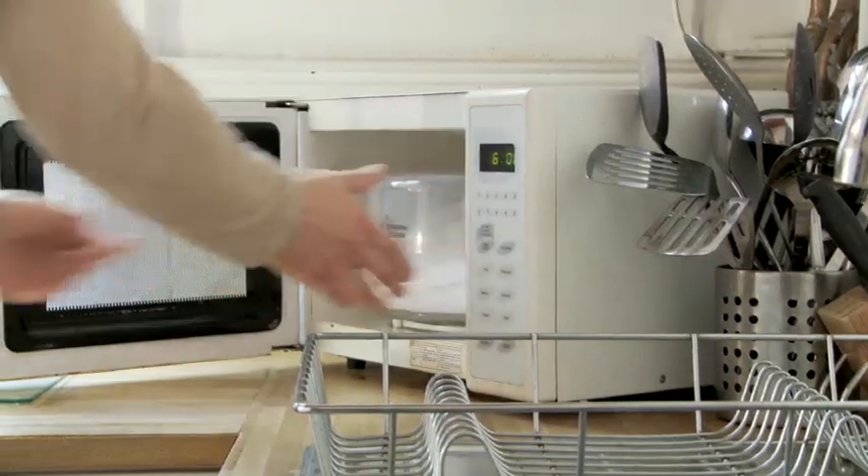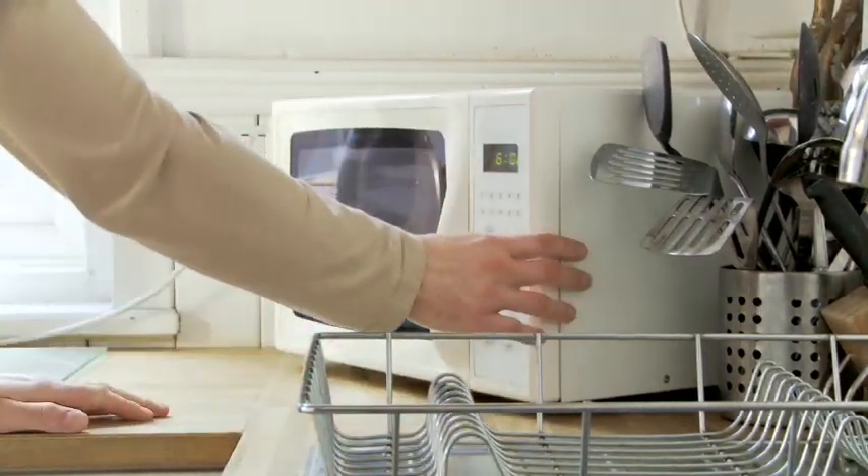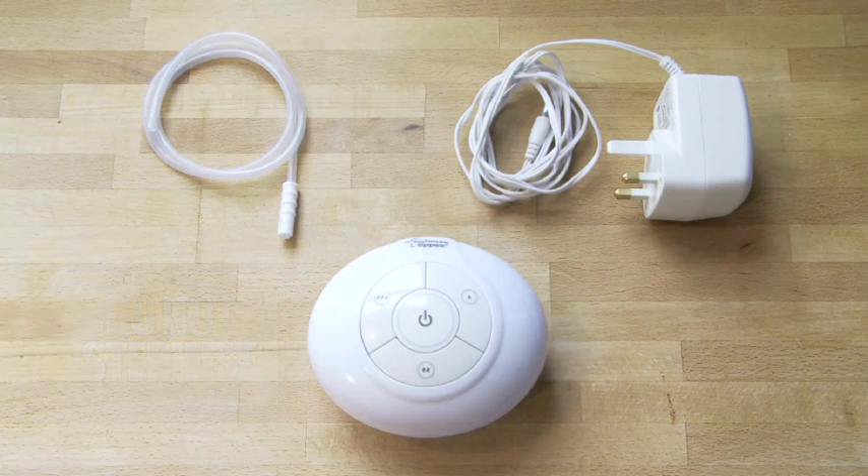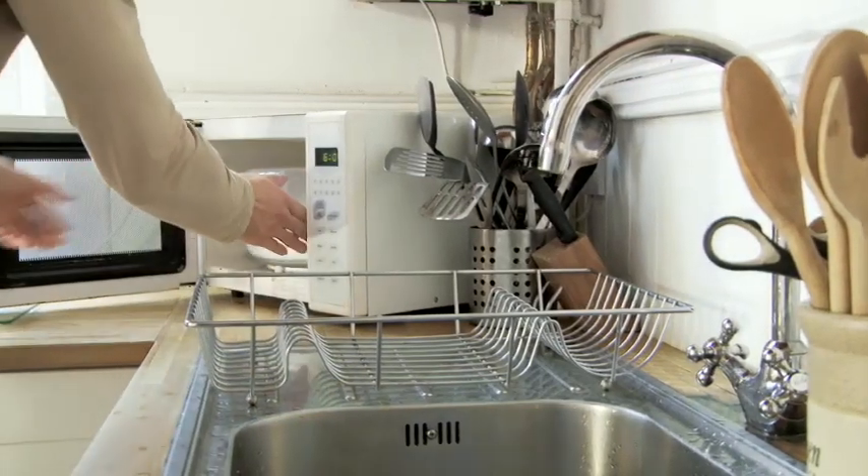When you sterilise your pump, bear in mind that three components should never be sterilised: the air tube, motor and mains power adapter. Inadvertently sterilising these parts can render them unusable.